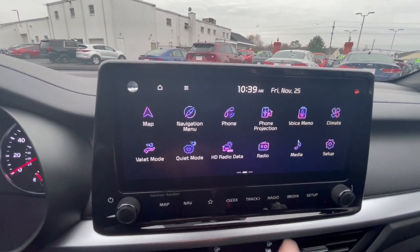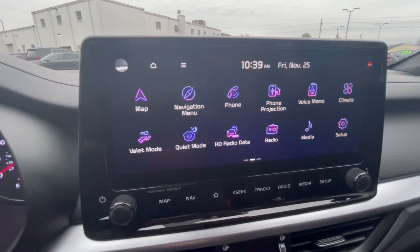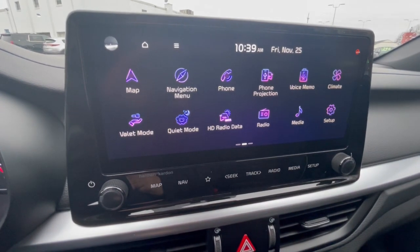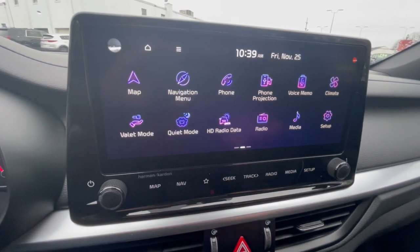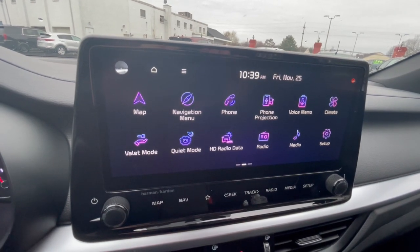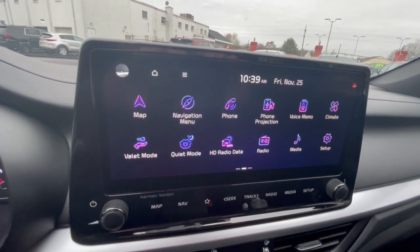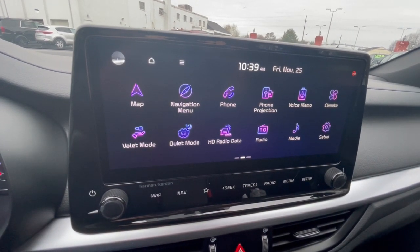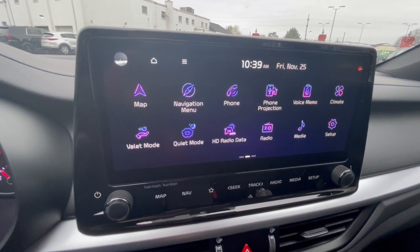Phone is for your Bluetooth phone connection. Projection is for Apple CarPlay and Android Auto — you have to be plugged into the USB port for that. You also have voice memo, climate settings, and valet mode: when activated, valet mode locks your center console and glove box so if you give your keys to valet, all that stays locked. Quiet mode will only play music in the front seats at a certain level and won't play in the back — great if you have kids or anyone sleeping back there.